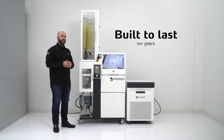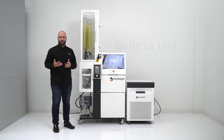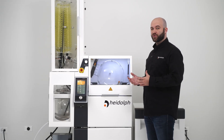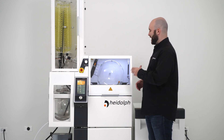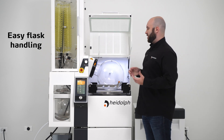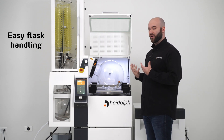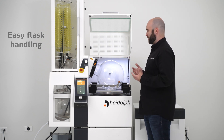These units are built to last 10 plus years and all the parts inside are created to wear slower and to last longer. In addition to having a higher degree of reliability, the HEIDOLPH Industrial is also incredibly easy to use. The biggest example of that is in the flask handling system. Most industrial scale evaporator flask handling systems require you to call over an additional operator to help you remove the flask, but we wanted to make a system that can be done with a single operator.